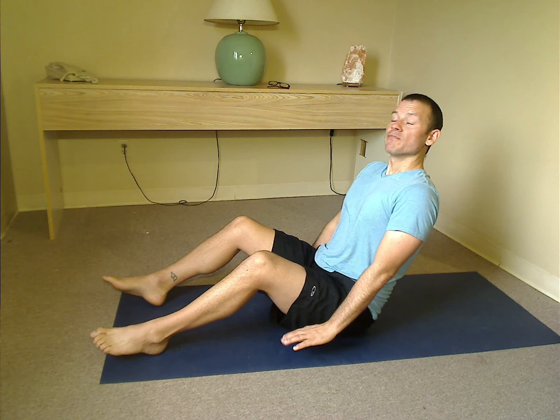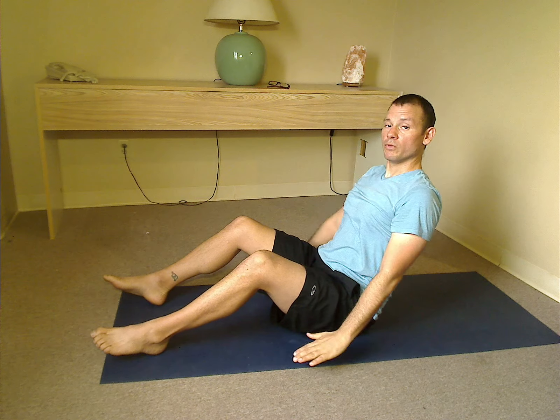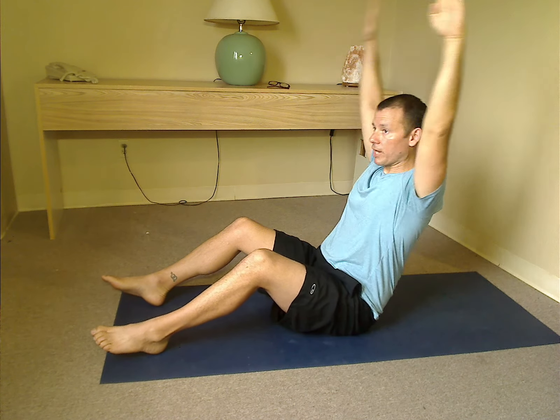We're going to lean back. Pull the shoulders down and back, pull the arms to the sides, flatten the back. Then we're just going to take the arms up and down — we're not going to move anything else. Exhale as we lift, inhale as we lower. Keep the stomach in tight, keep the upper body right where it is.